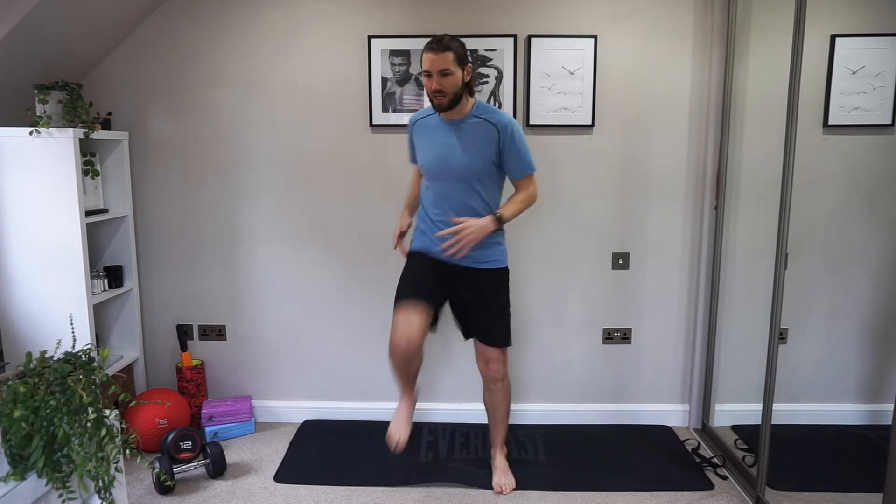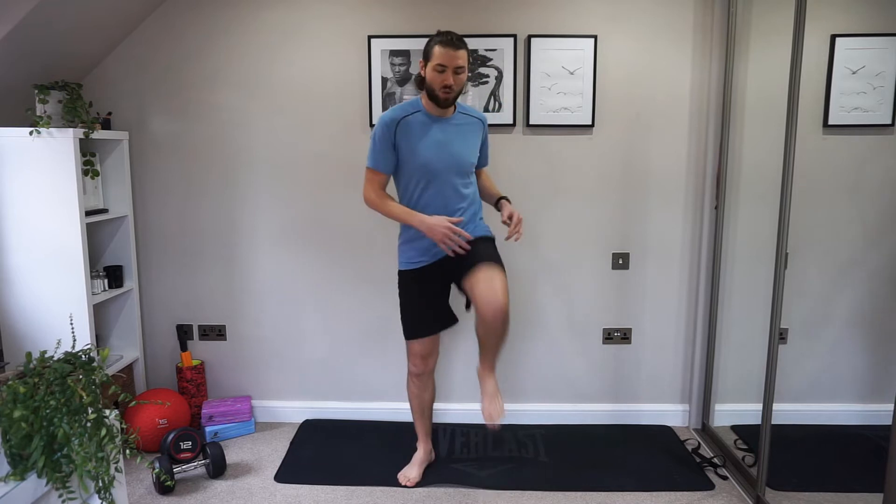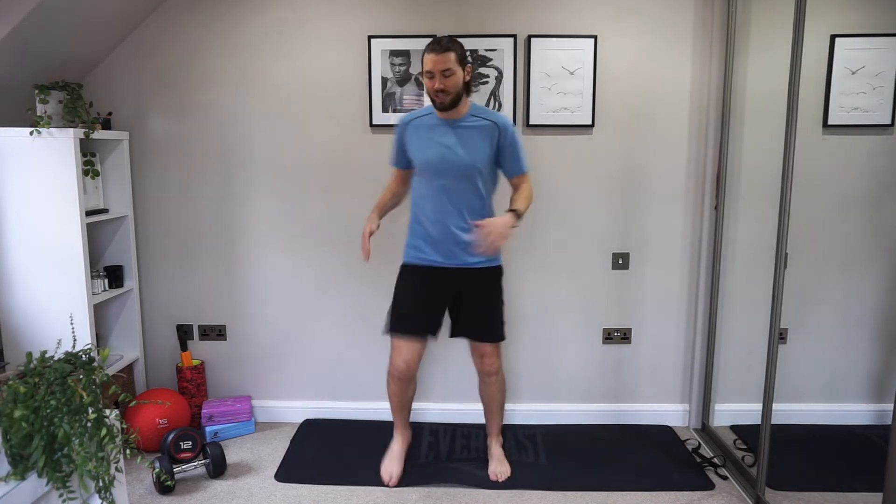We have three rounds of exercises. We have two exercises per round and we're going to be doing those exercises three times over. Let's bring those knees up a little bit higher. Move a little bit faster, get a bit more muscle involved and get that blood pumping. I'm feeling good today, hope you are. I hope you're ready for this.